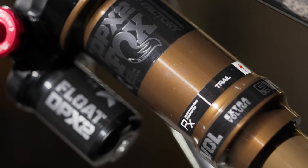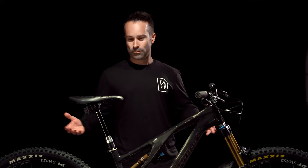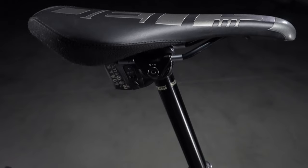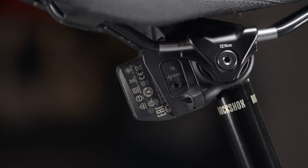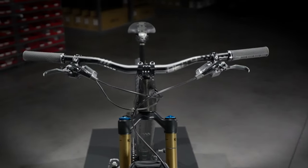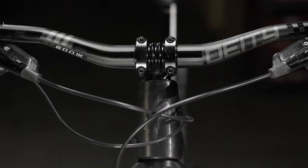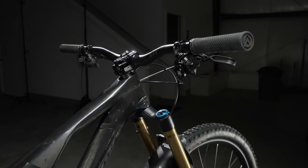I put an extra volume spacer in the rear. Outside of that, it's a pretty straightforward build kit. I went with the Reverb Axis dropper post, which is kind of nice — just one less cable hanging off the handlebars. I'm running the Brendog handlebars, which most of our handlebars come in a 25 or a 38 millimeter rise, so I like that these are 30 mil rise, kind of right in the middle there.